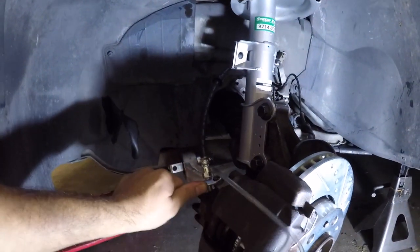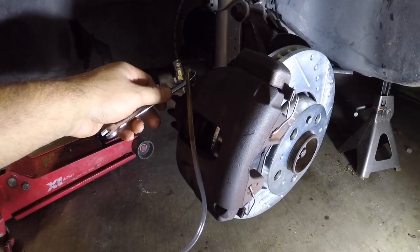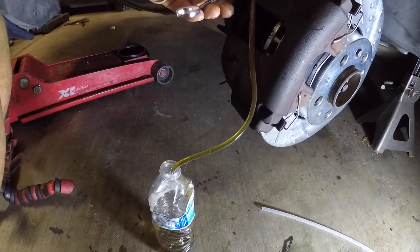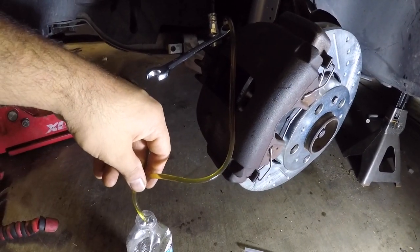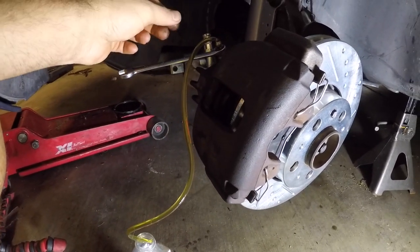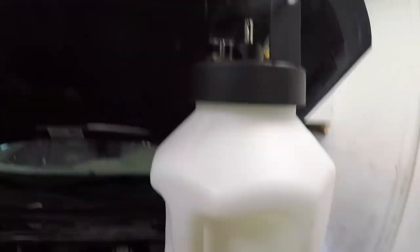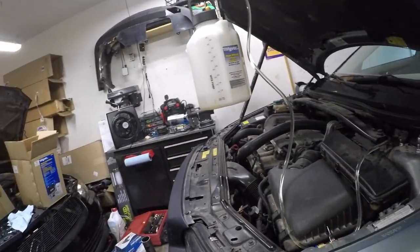Let's open up the valve and crack this loose — and there it goes. It's just bleeding away — look at that, no air bubbles in it. It is all good already. Go ahead and close this off. This side's good — there's no air bubbles coming out of that. Perfect. I'm going to go ahead and close this valve. Making sure it's still at 10 PSI — still up there. Now let's go to the passenger side and test that out.